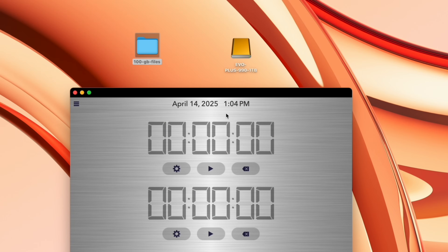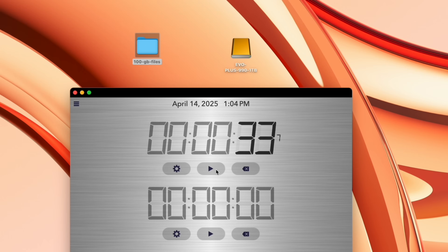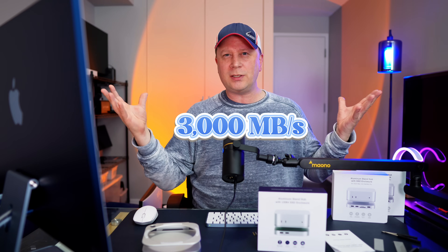I have 100 gigabytes of data — actually about 20 different files adding up to 100 gigabytes — and I'm going to transfer it over to the EVO drive inside this hub. This thing is really moving: at 15 seconds, about 60 to 70 gigabytes already transferred. It finished at about 33 seconds. I did the math, and it's slightly over 3,000 megabytes per second for that data transfer. That's right on par with what you want, since you'll lose a little speed on bigger transfers versus quicker ones.